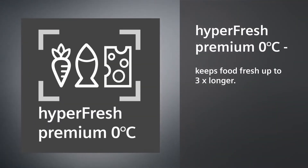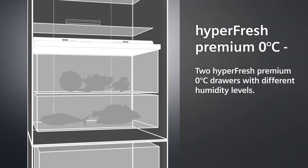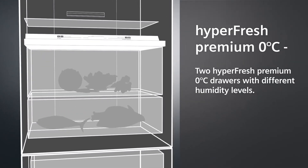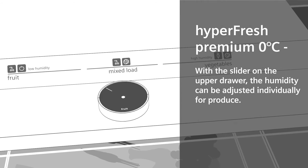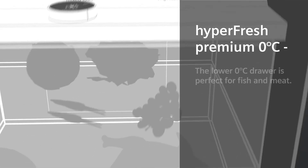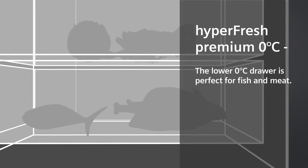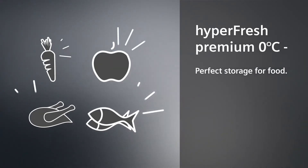Hyperfresh Premium Zero Degrees keeps food fresh three times longer. Two Hyperfresh Premium Zero Degree drawers with different humidity levels. With the slider on the upper drawer, the humidity can be adjusted individually for produce. The lower Zero Degree drawer is perfect for fish and meat. Perfect storage for food.